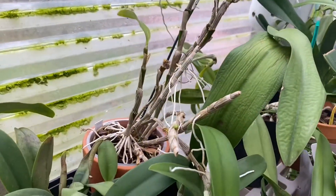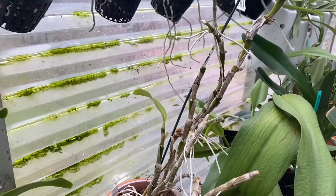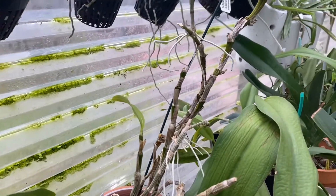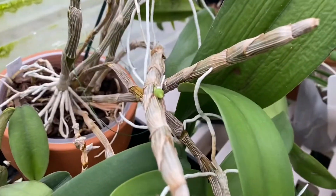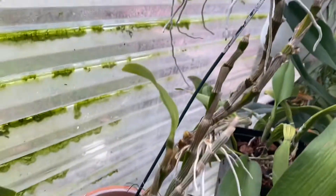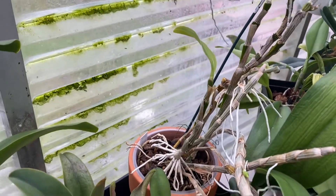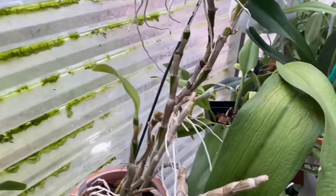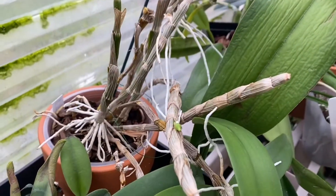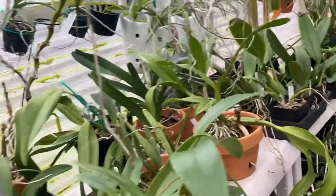This is a Dendrobium nobile type, no ID. As you can tell, I am not really taking good care of it, but there are lots of keikis. It's dropped its leaves, so I don't know if it's going to even survive. Then it started doing this new growth, so I'm not sure — hopefully it will do fine.